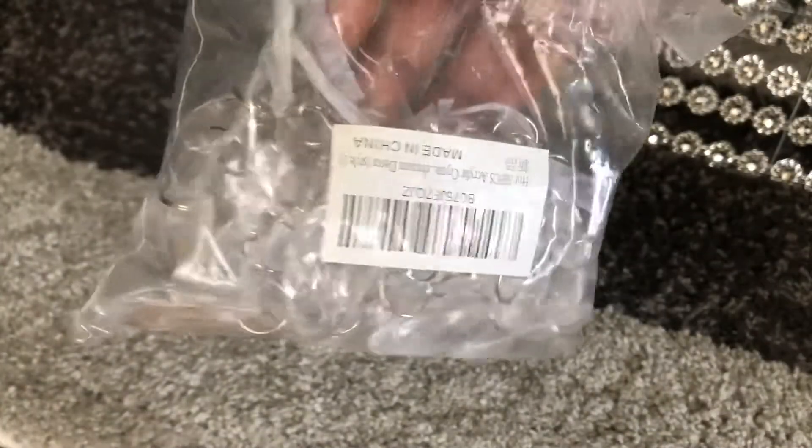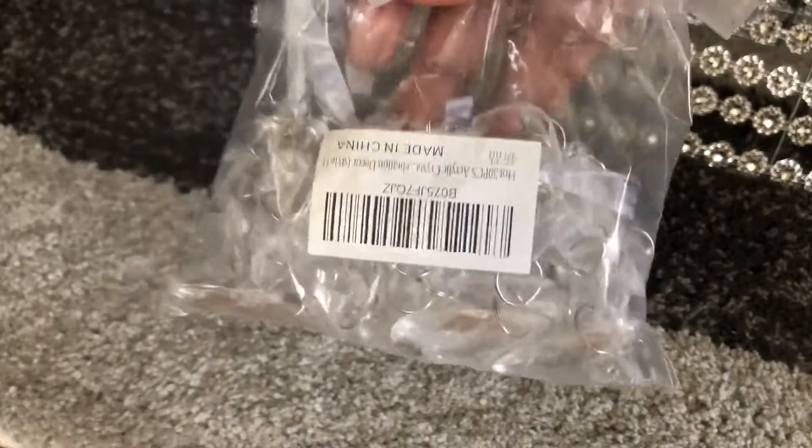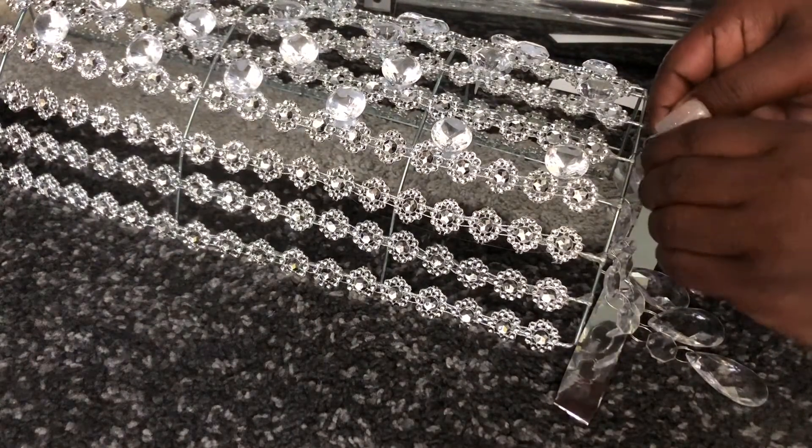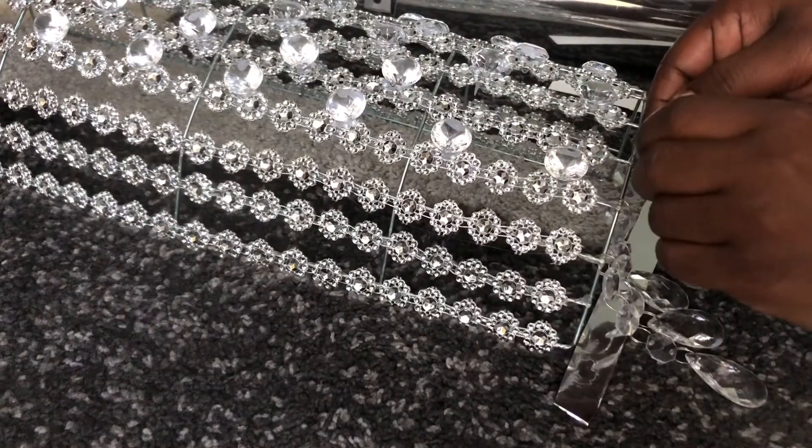These are my acrylic gem beads that I purchased from Amazon. On the end of the gems they have little round hooks, so I'm getting ready to apply them to the end of the cooling rack.